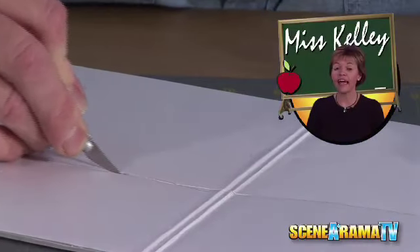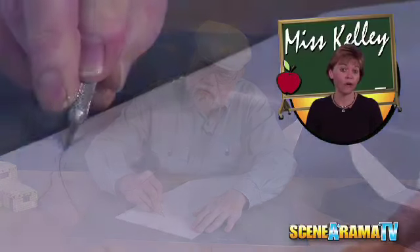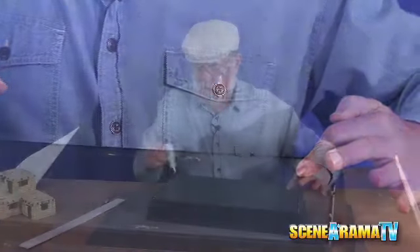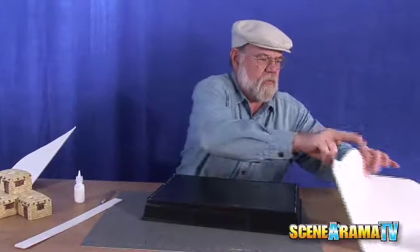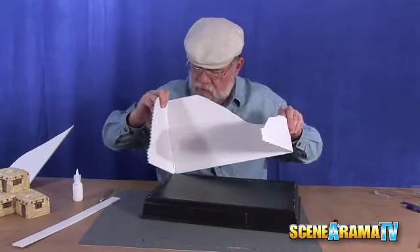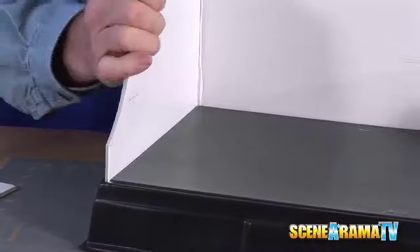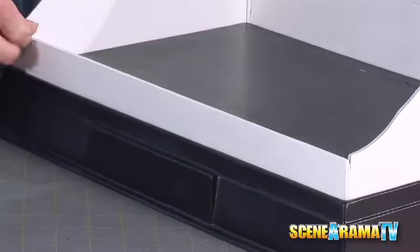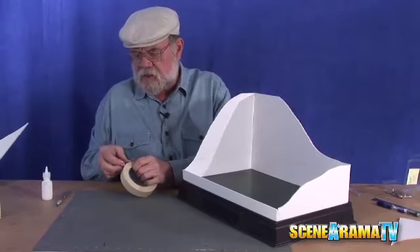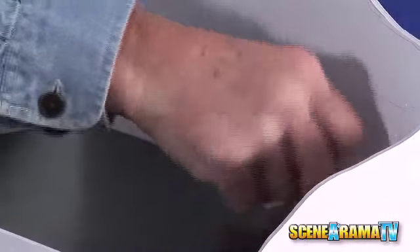Kids, be sure to ask Mom or Dad for help when using anything sharp, such as scissors or a hobby knife. Now we'll throw some project glue down in there, embed our walls, and then we'll start taping things into position just to hold it until it can secure itself.